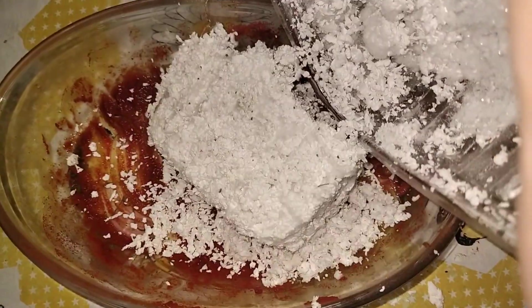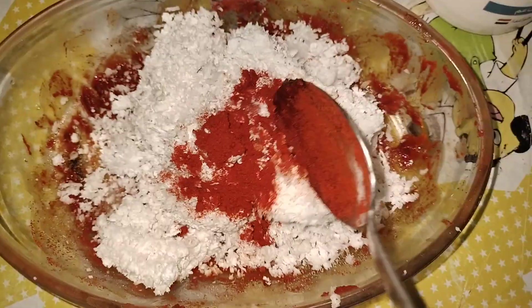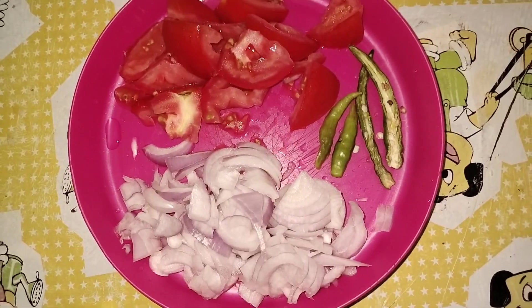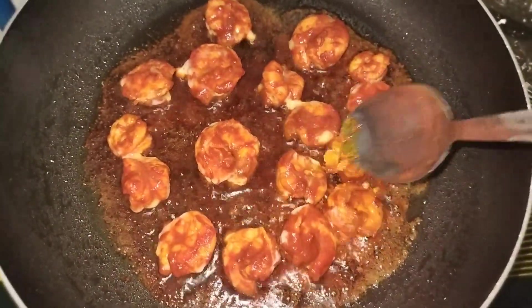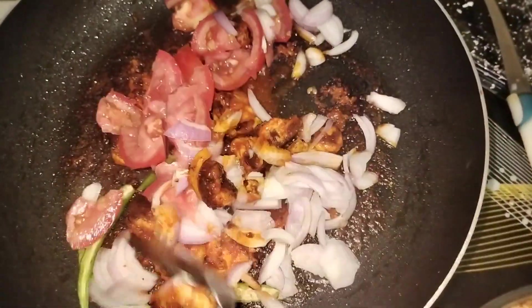I am going to put a little oil in it. You can put a little oil in it and mix it in. I will add 1-2 tsp of oil in it.